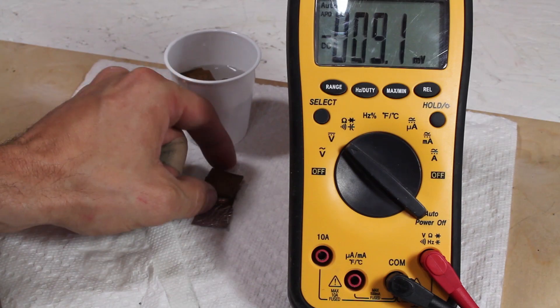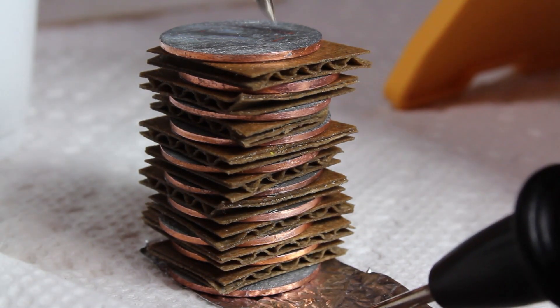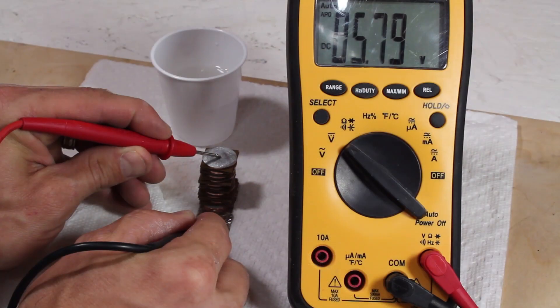I'll add another penny and cardboard, and repeat the process until I've stacked up all my pennies. Now the cells are connected in series, and the electric potential has jumped to nearly 6 volts. Wow.